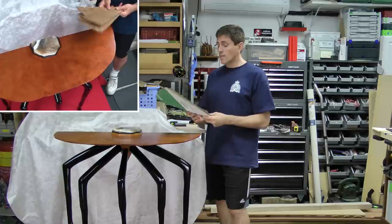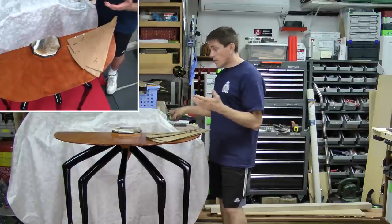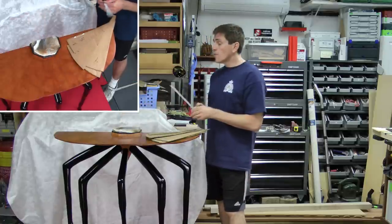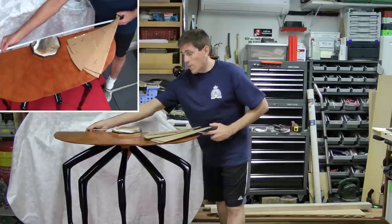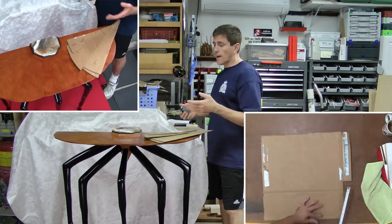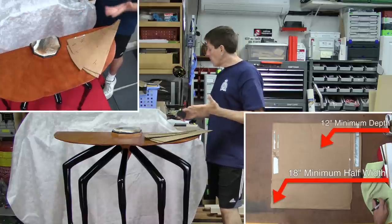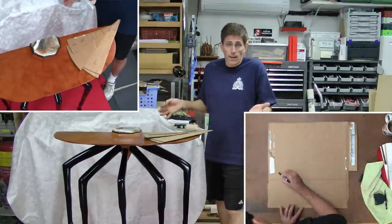Using the cardboard as a simple pattern, as you saw when I was laying it out, I did use a tape measure — mostly to set the depth of this table. I wanted it to be at least 12 inches deep and the width around 36 to 37 inches. On the cardboard I simply made some marks for the minimum depth and the half dimension, then from there it was just a matter of doing an arc with my hand, something that looked kind of nice.